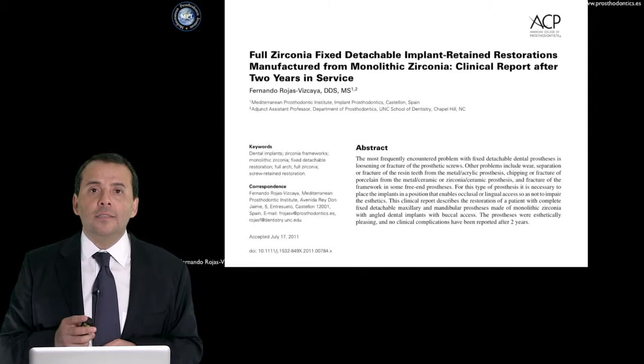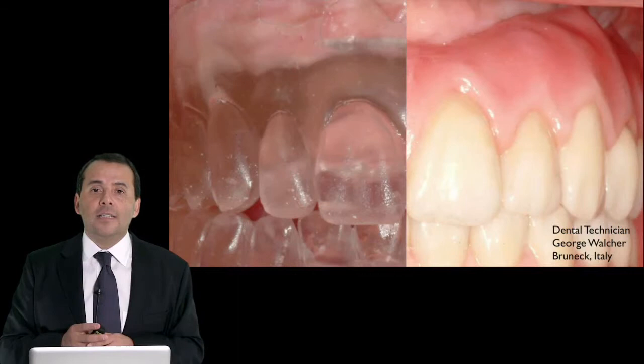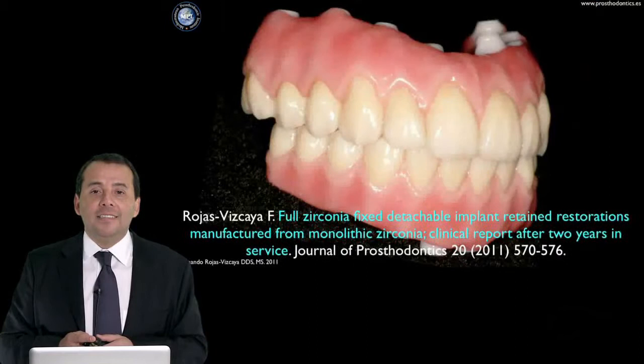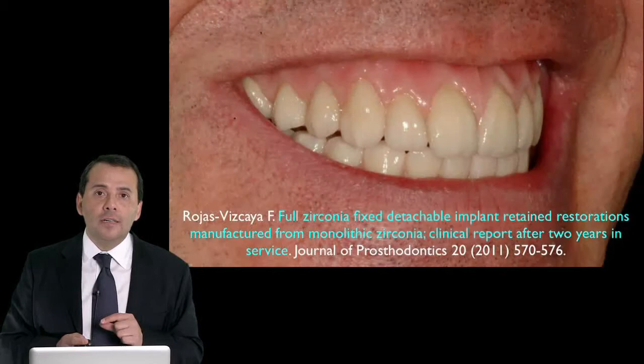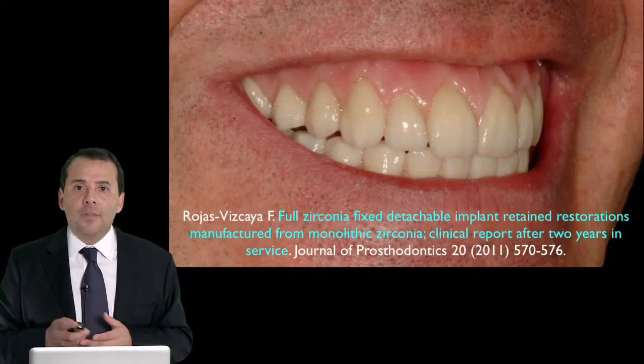This is the paper I published in the Journal of Prosthodontics. Cases where pink and white aesthetics need to be incorporated into the prosthesis are ideal for this type of fixed detachable restoration. You can see the great aesthetic we can obtain working with this type of prosthesis — ideal when patients show the area of the soft tissue when they smile. It's very important to work with a good dental technician who can create and simulate natural soft tissue.